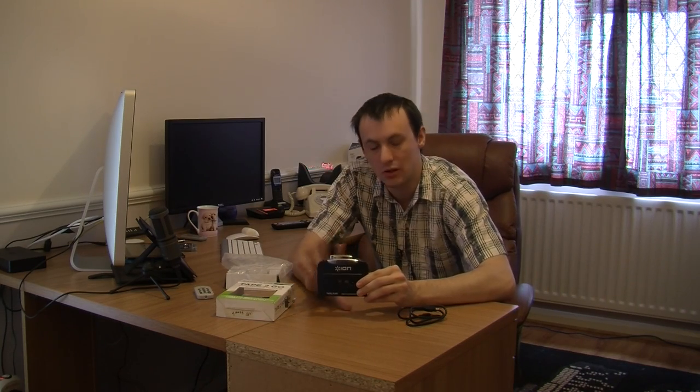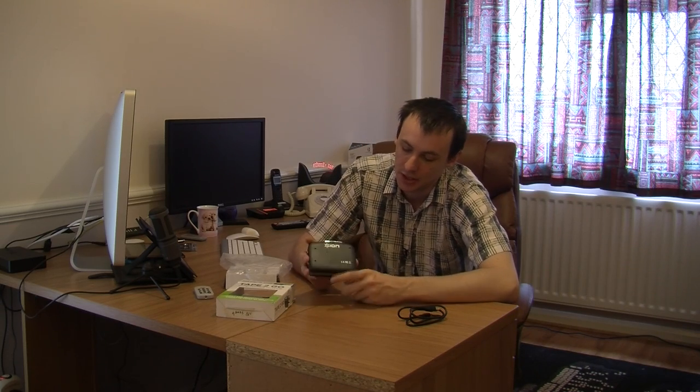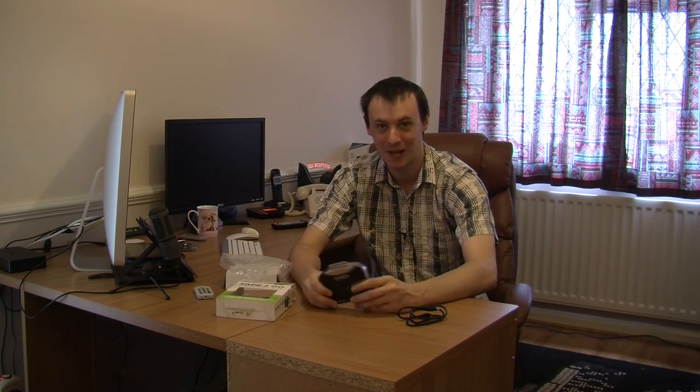What I also like about this is you don't have to use it just to convert your tapes to MP3s, because on the back right here is a battery compartment. So you can stick in batteries and use this on the go. If you don't fancy converting your cassette tapes to MP3s, just put some batteries in, stick a set of headphones in, and listen to your old classical cassette tapes on the go. Brilliant!